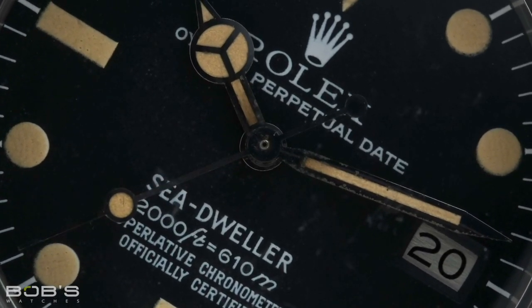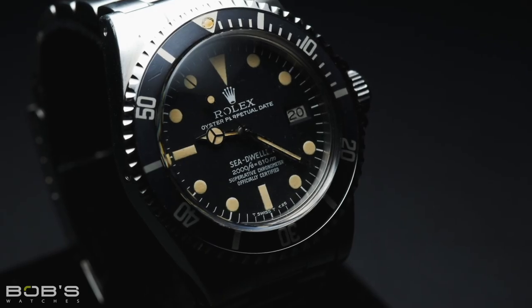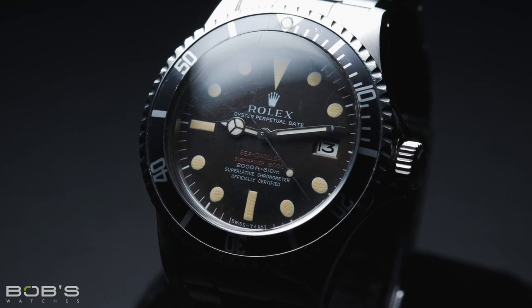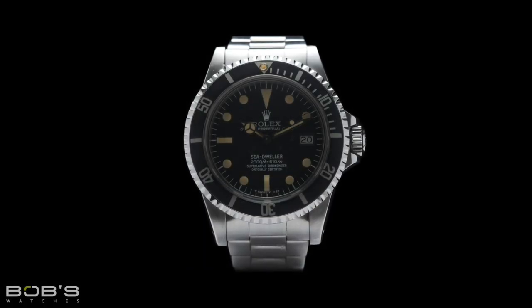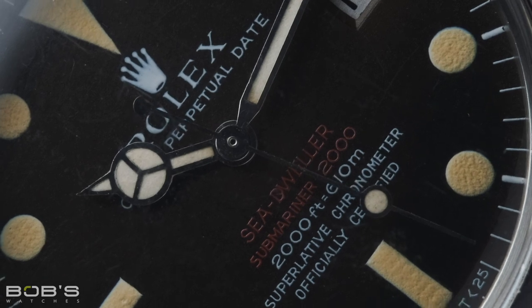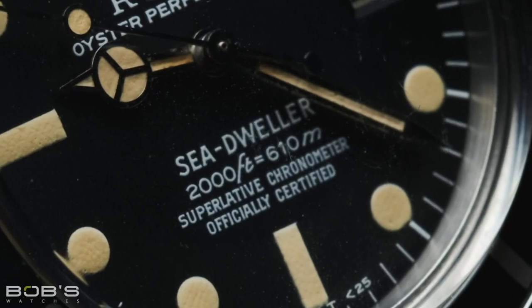The first Rolex Sea-Dweller was the reference 1665, which offered users an increased depth rating of 2,000 feet. Similar to the Submariner watches of the era, the reference 1665 Sea-Dweller was fitted with a bi-directional timing bezel and a domed acrylic crystal. When the reference 1665 first appeared in 1967, it featured a dial with two lines of red text that read Sea-Dweller and Submariner 2000. However, by approximately 1977, Rolex had updated the dial of the Sea-Dweller to feature all-white text and dropped the Submariner name completely. This style with all-white printing would remain in production until Rolex discontinued the reference 1665 in the early 1980s. These early reference 1665 watches with red text are known as double-red Sea-Dwellers, while those with all-white text are often referred to by their Great White nickname. Many of the original dials with red letters were replaced with the later era style during routine servicing, and as a result of this practice, double-red Sea-Dweller watches are now considered rare and highly collectible.